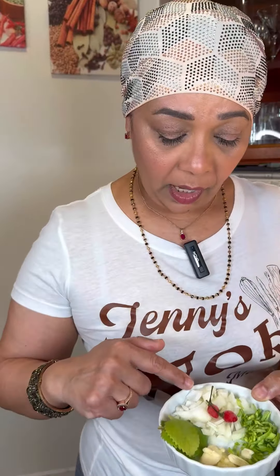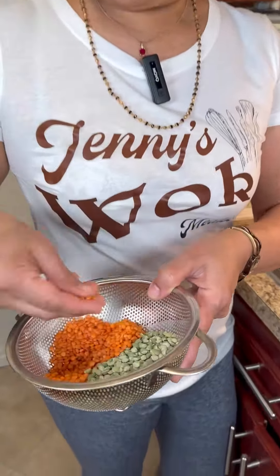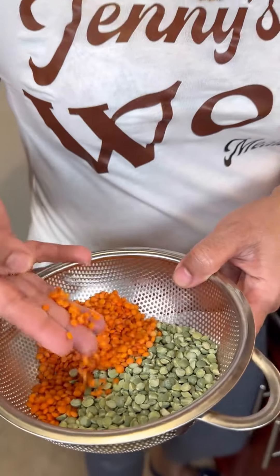So foodies, for the dal we're going to be making, I'm going to be using onion, pepper, this is a porina, garlic and some leek. And in here I have my moong dal or lentil dal, that red dal.